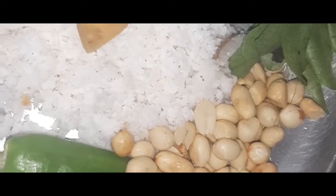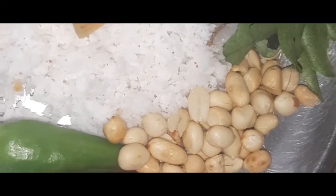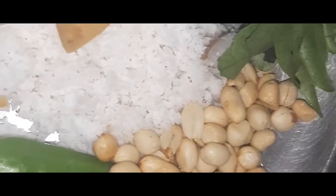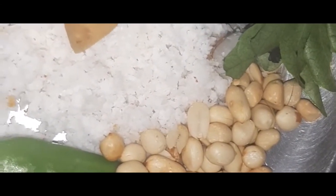Hello everyone, welcome to my video. I am going to make a simple recipe. I will add two ingredients.